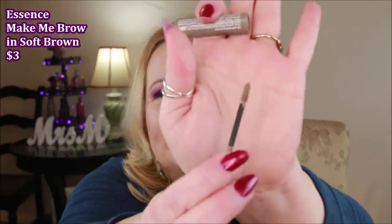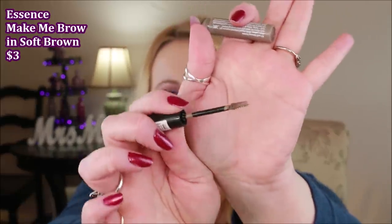Another recommendation from you guys is the Essence Make Me Brow. I like it a lot. It has a tiny little mascara wand that coats every single hair. My brows aren't super sparse, but I use this as a final step after my pencil to set my brows, and it makes them look even more voluminous. Really glad I tried it.